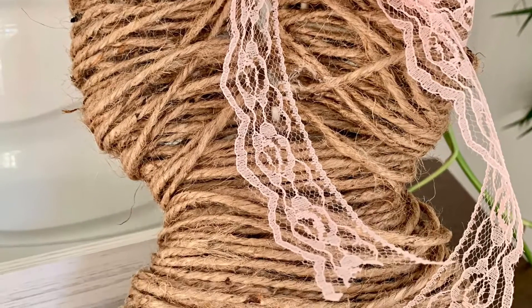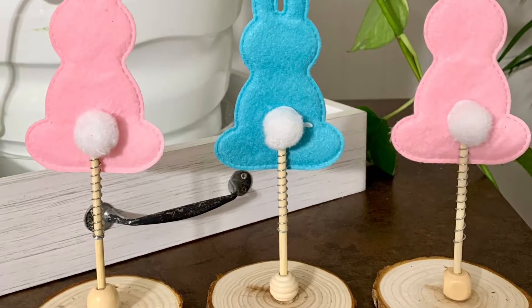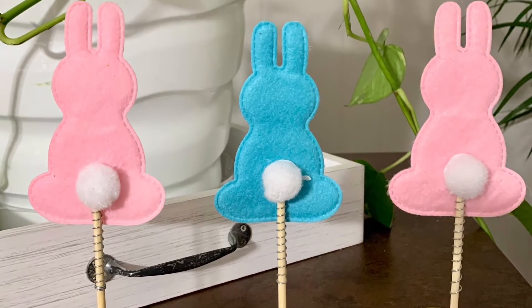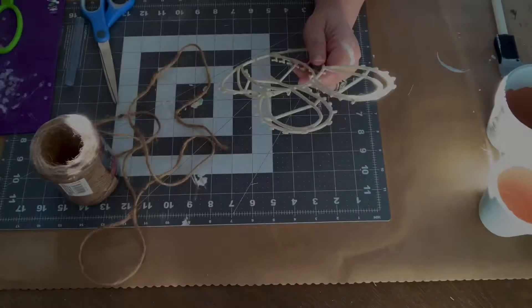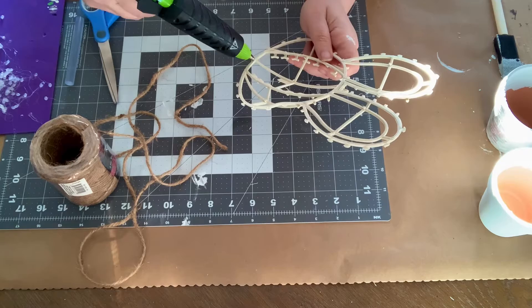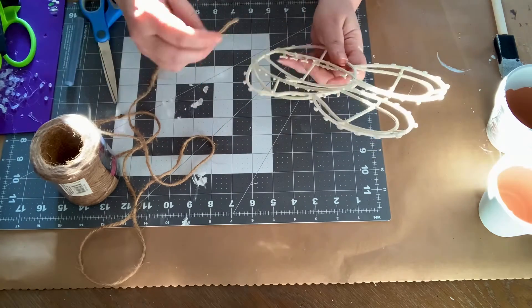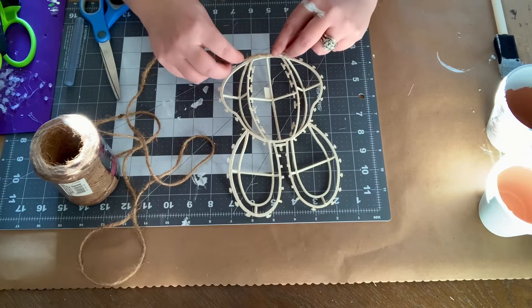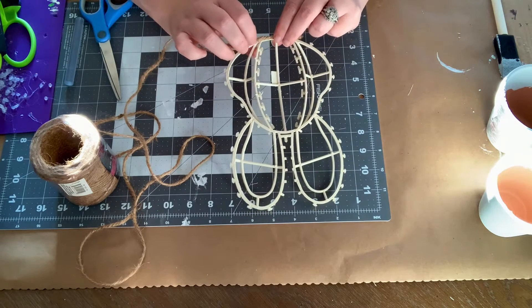Hey y'all, it's Cassie! In today's video I'm going to show you how to make two quick and easy Easter DIYs using Dollar Tree supplies in under five minutes. The first thing I'm using is a plastic wire form — not wire, it's plastic — that I got from Dollar Tree in the shape of a bunny head that was wrapped in tinsel. I just took all the tinsel off.